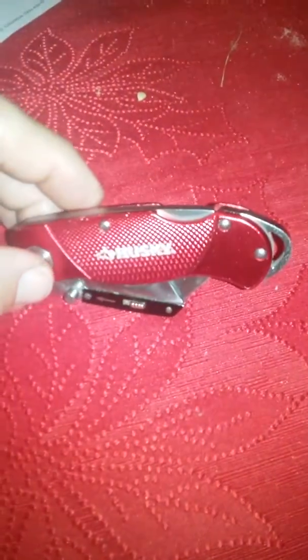Today we're going to be changing the blade on this Husky knife. I thought it was kind of difficult to do at first, so I'm going to show you how it's basically done.